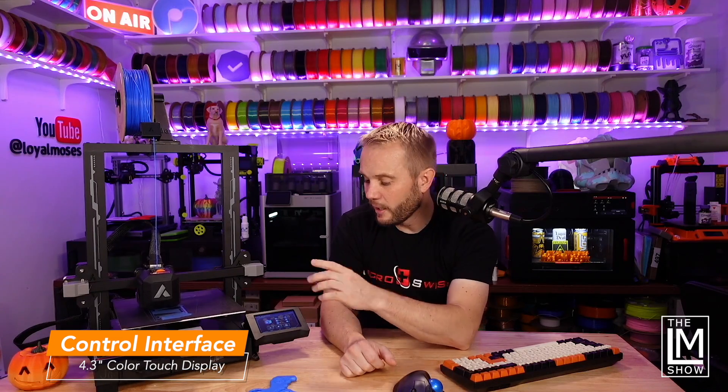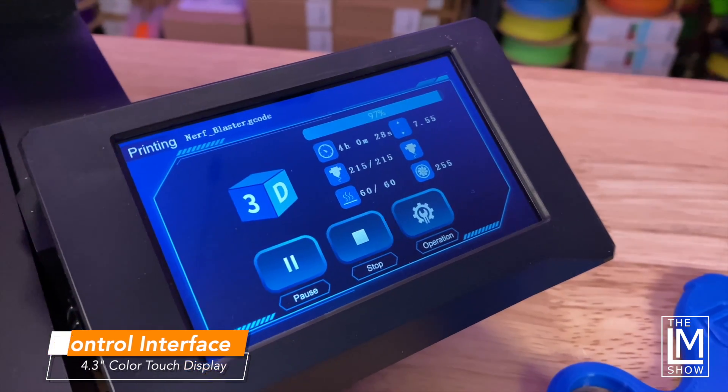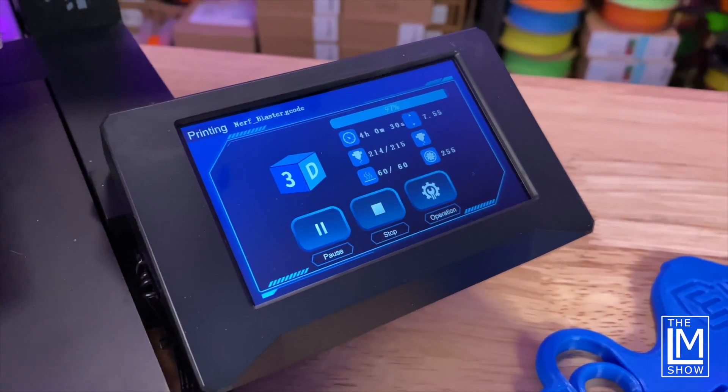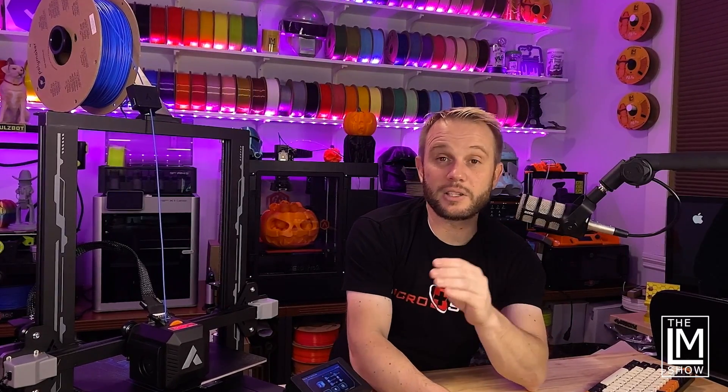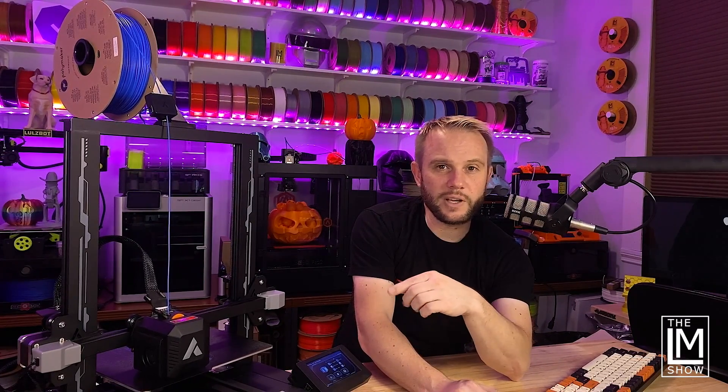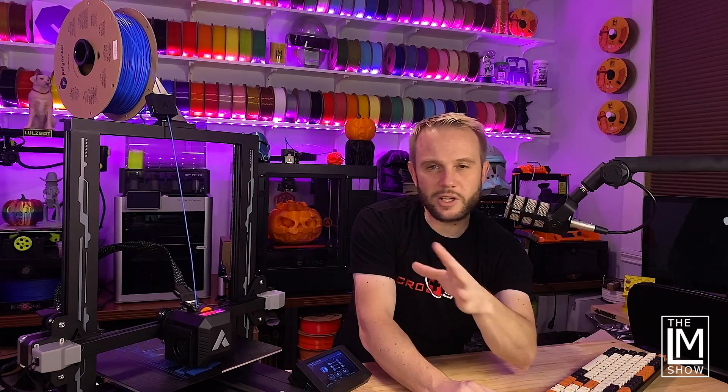Traditionally on a machine this cheap, you'd have a much cheaper interface. This actually has a really nice 4.3-inch touchscreen display. The only negative is that it's extremely sensitive — your finger barely touches it and it's already responding. We were told by a community member that there's an update that lessens that sensitivity. It's not a deal-breaker, but just know that. I do have one other complaint: the home screen doesn't give you any status — it doesn't show temperatures or anything running on the machine, which JG Maker could fix in an update.